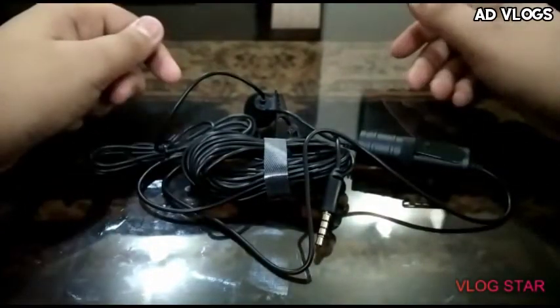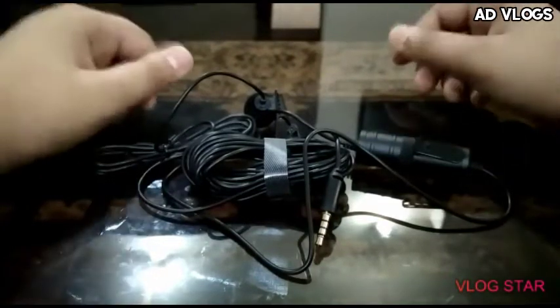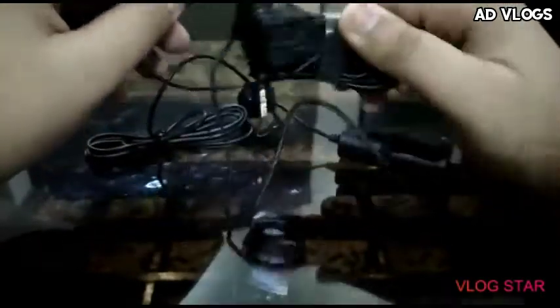Many big YouTubers use this mic for recording their videos. As you can see, it has 6 meters of cable — this cable is 6 meters total.